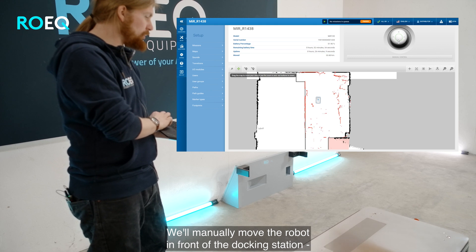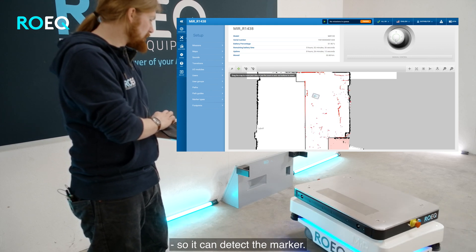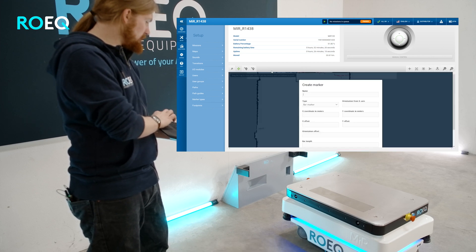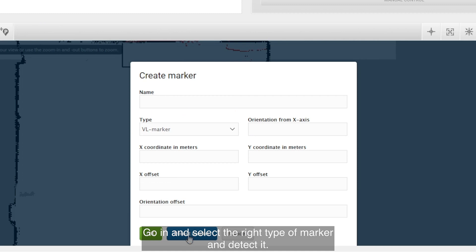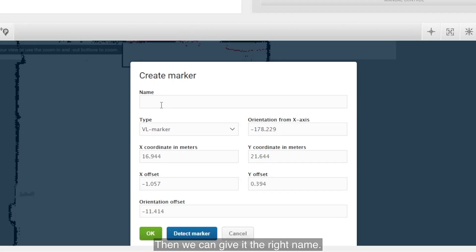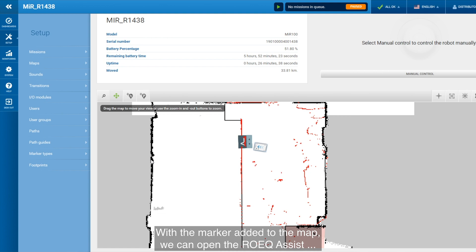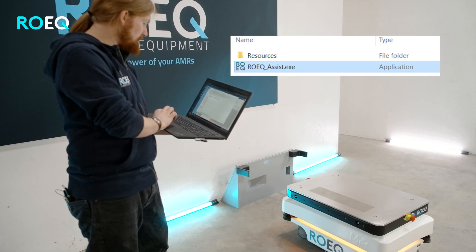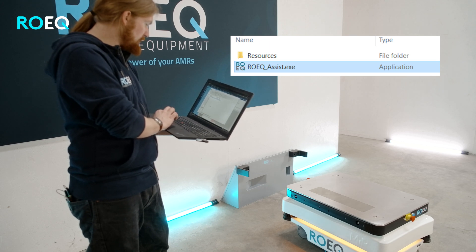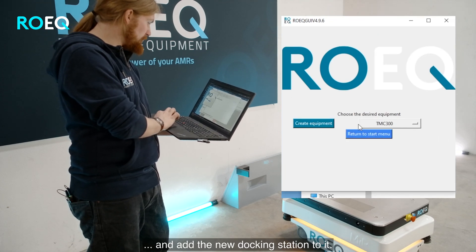We will manually move the robot over in front of the docking station so it can detect the marker. Go ahead and select the right type of marker and detect it. Then we can give it the right name. With the marker added to the map, we can open the Heroic Assist software.